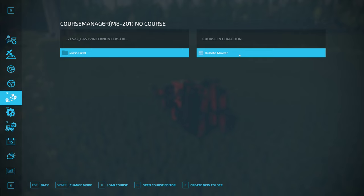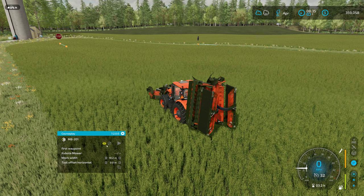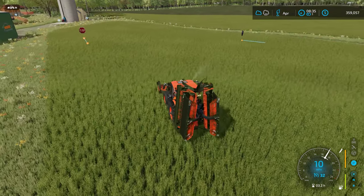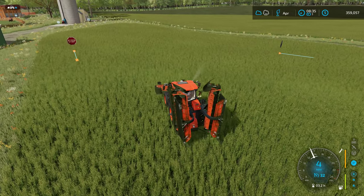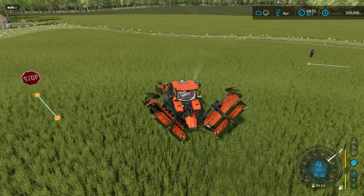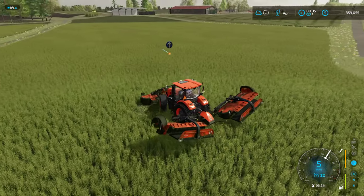I'm looking for our little Kubota mower — there it is. We're going to load the course and activate it. First waypoint — correctamundo! Who said that — was that the Fonz? Oh, the Fonz — the good old days of Happy Days.